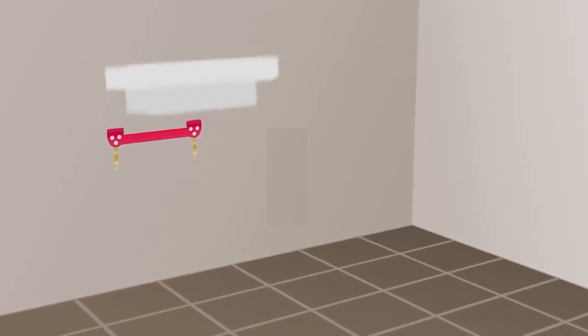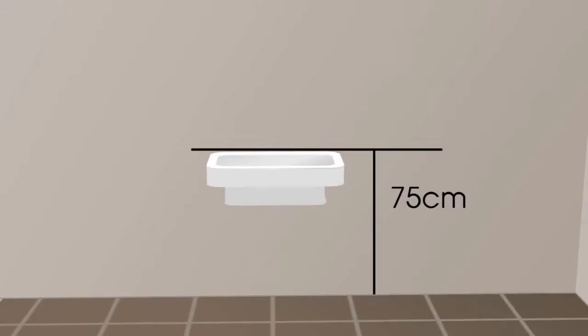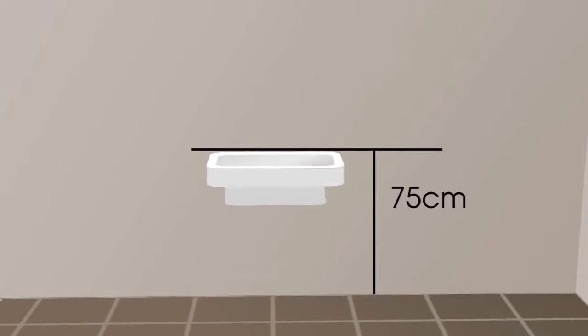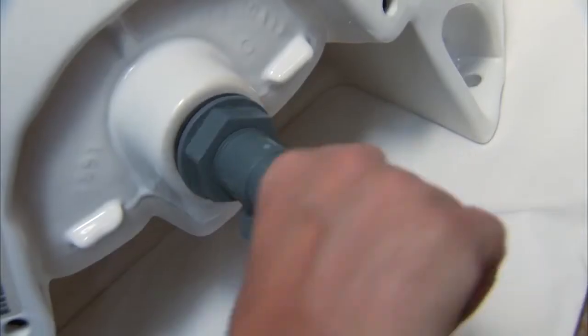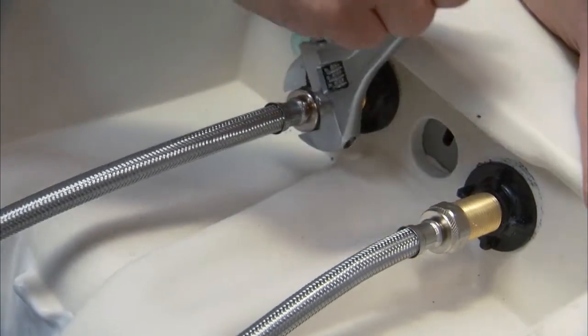Next, mark a position for the mounting bracket for the new sink. You want the bracket set so that the top of the sink is 75cm above the floor. Once the wall is finished and repaired, attach the taps and tailpiece to the sink while it's still off the wall, and attach the supply lines too.